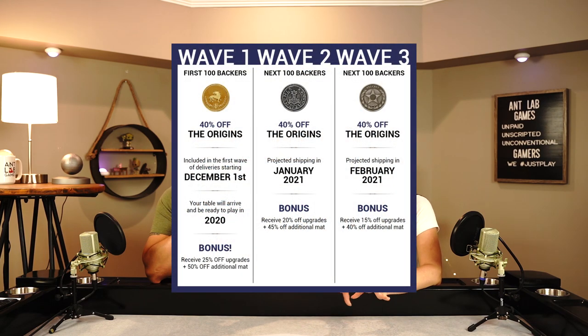We're getting the word out about this new company and also giving you info on how you can get a deal. They already did a pre-order for these and they all sold out. They've opened up a group buy, which is going to allow you to get the table for 40% off the retail price, depending on which group you're in. They're doing groups of 100, so the sooner you get on it, the more discounts you actually get.